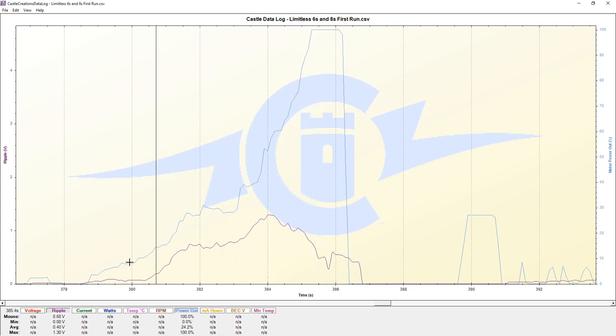It was pretty smooth in terms of how I was able to modulate the power getting up to full speed. And this is the pass that hit 100 miles per hour.